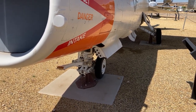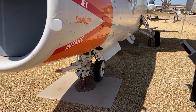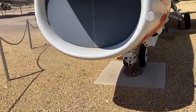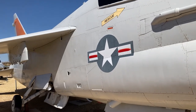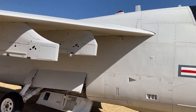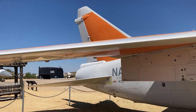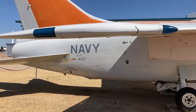Down underneath the nose you see three little lights — those are the approach lights as it was coming into the carrier: red, green, and yellow. Yellow meant okay, on speed, on glide slope. And if the tail hook wasn't down, those approach lights would flash, alerting the carrier landing officer that the tail hook was not down. It was quite an airplane, and it's in very good shape for a C model.